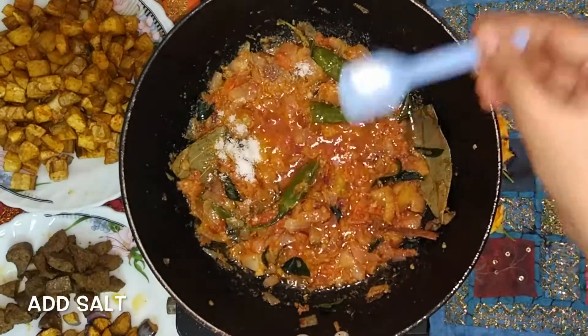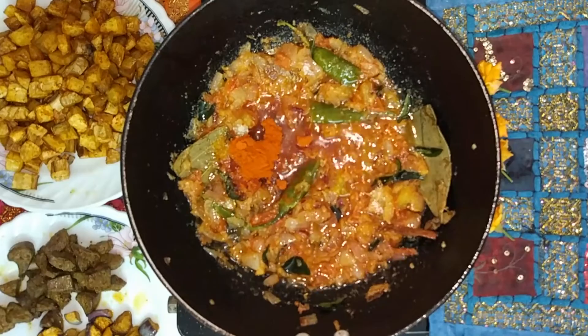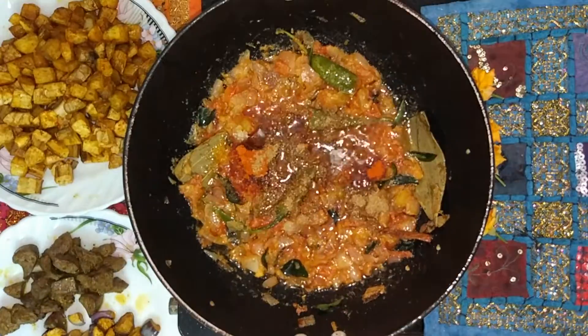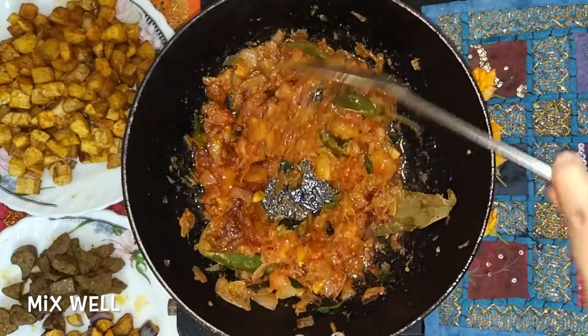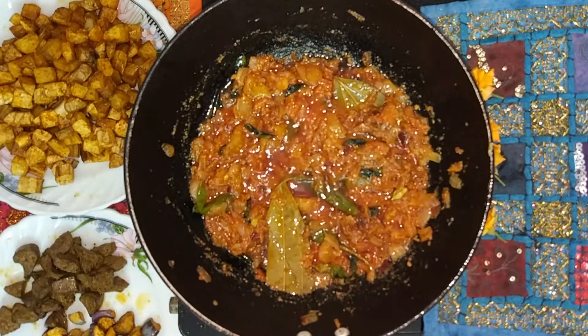After 2 minutes, add salt, 1 teaspoon chilli powder, 2 teaspoons coriander powder, and 1/4 teaspoon cumin powder which is optional. Give it a good mix and allow it to cook for 3-4 minutes. Once we see the oil separating, we can add the fried vegetables into the vessel.